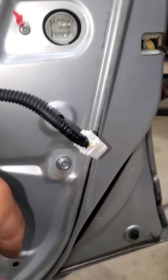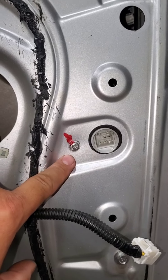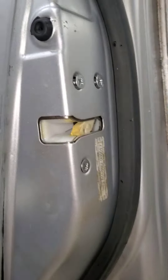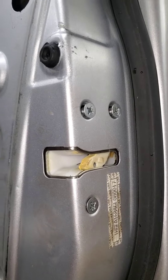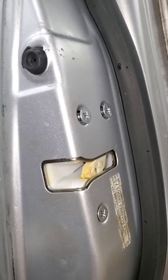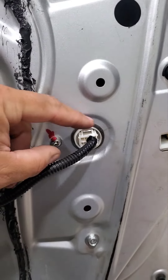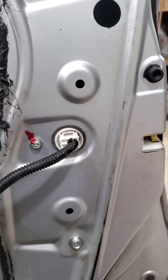Window track bolt is 10mm, locating Allen — or Phillips — and then the three door jamb countersunk Phillips screws. Plug in the wire harness, clips in. To take it out you just push this little tab down and it pulls right out.